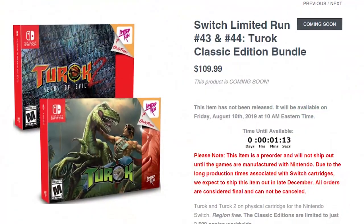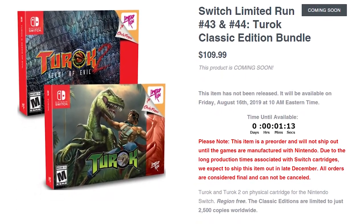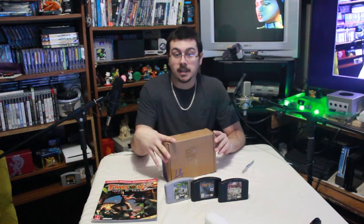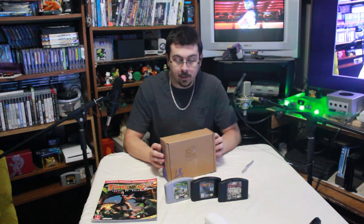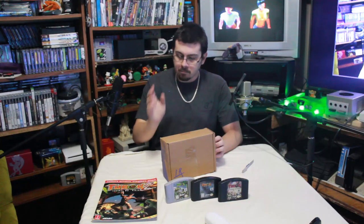Since they're limited run, they only print so many copies within the pre-order window. I pre-ordered this back in mid-August and was watching and waiting like a fiend for production announcements. They finally shipped in pretty much the middle of January, so it was quite a long wait. I believe I saw the initial announcement around E3 2019, so I've been waiting for this for the better part of a year.